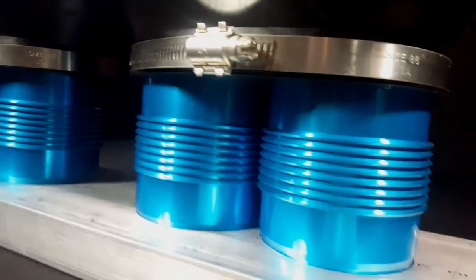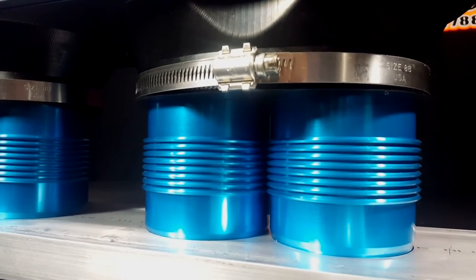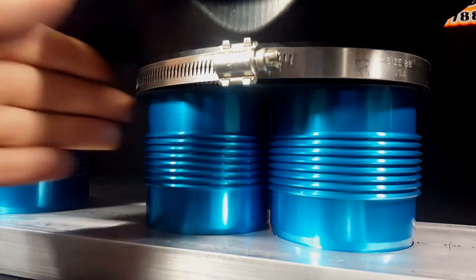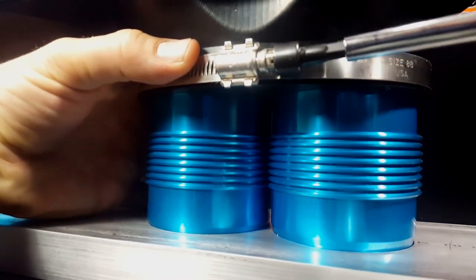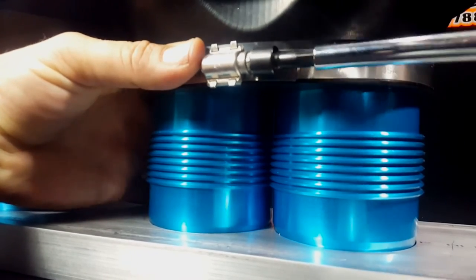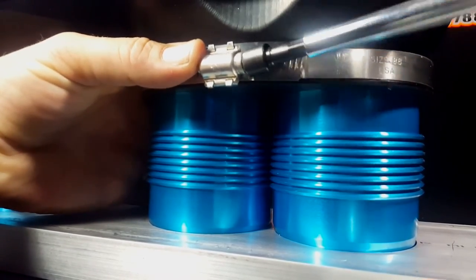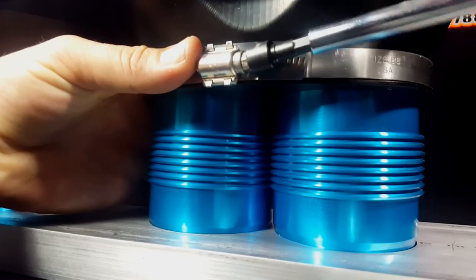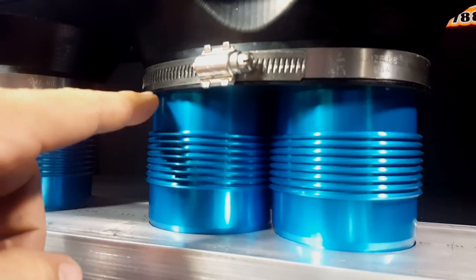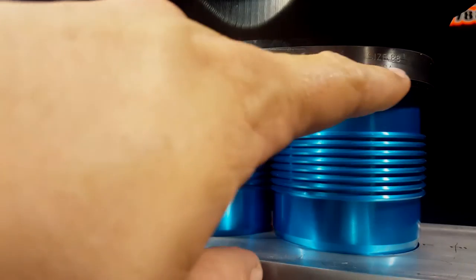Once your filter is in the correct position, you can continue to tighten the top worm drive and the lower clamps. Once again, make sure that there is no room between the clamp and the clamping groove.